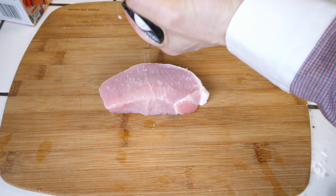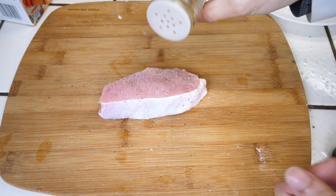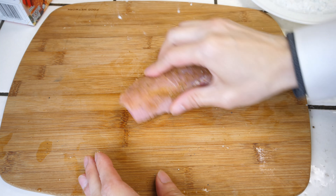Season it with salt and pepper. I like to add various spices like this cumin powder on top. Rub it in and also get the side over here.